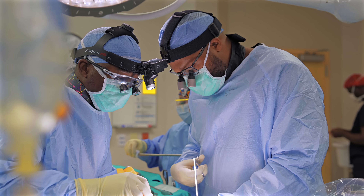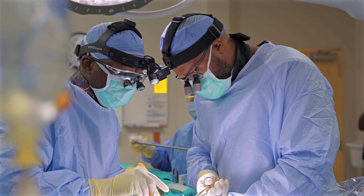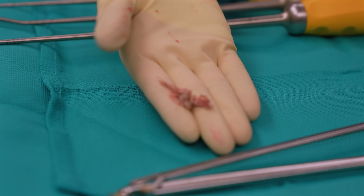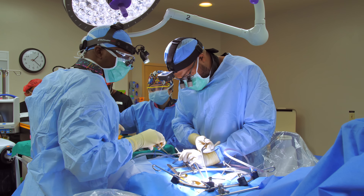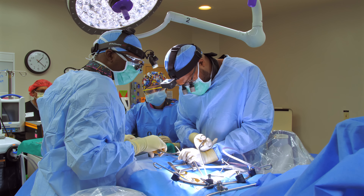We have a lot of specialized instruments that we're using now that are specifically designed to carefully work in this area — and here's a large piece of disc that I just pulled right off of her spinal canal there. This is a lot more collapsed and stenotic, tight, than the MRI showed.